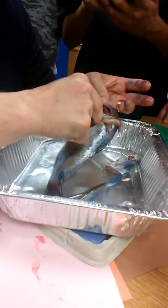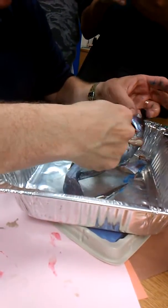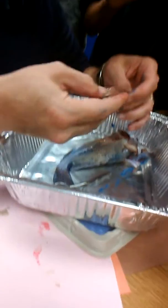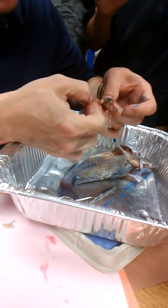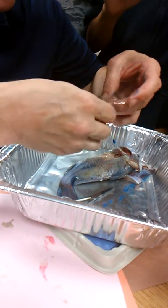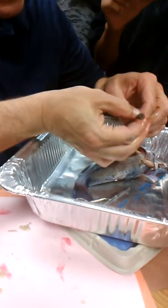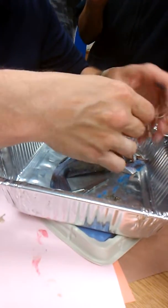I can feel some of the dirt that's in his intestines because he eats off the bottom. Before he was caught on the fishing line, some of it has turned to poop and some of it has not yet been digested. There's a lot of gravel in there — feels like little shells.